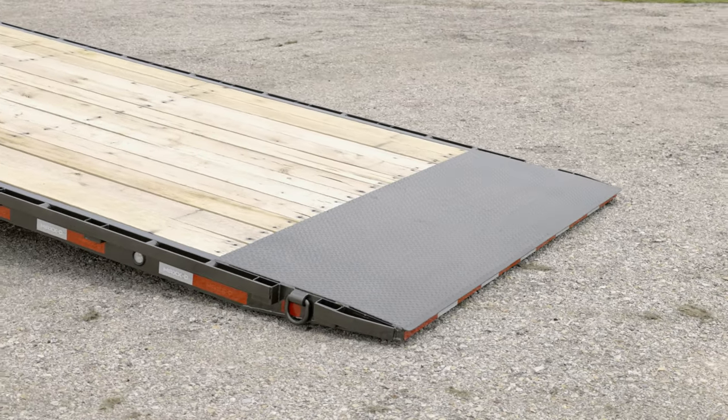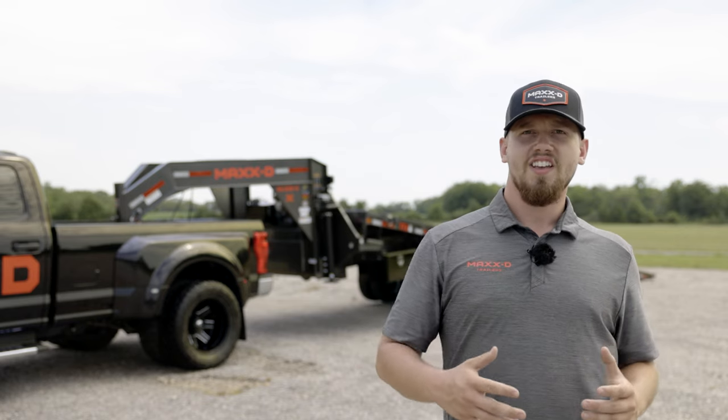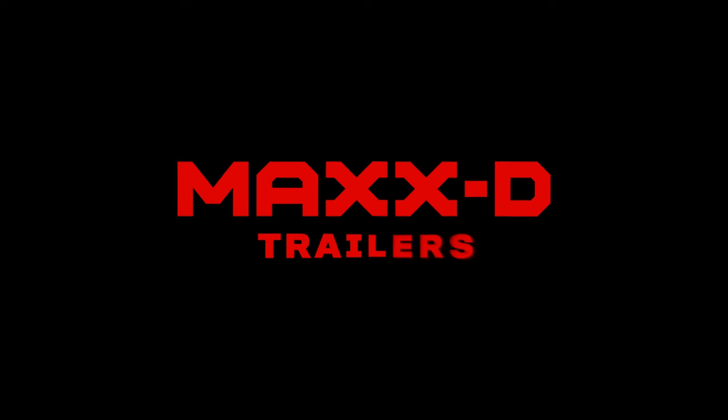The rear deck has a knife edge designed for easy loading. Like all MAX-D flatbeds, the TTX is finished with our durable 6-step powder coat paint. Whether you're an almond farmer in California or hauling equipment across the country, the TTX is ready to get it done. At MAX-D, we build trailers so you can build something great.